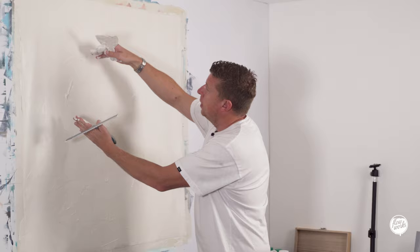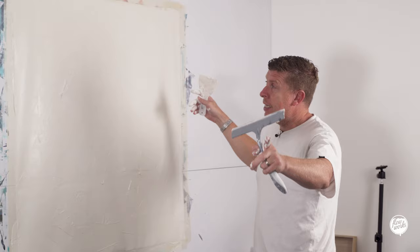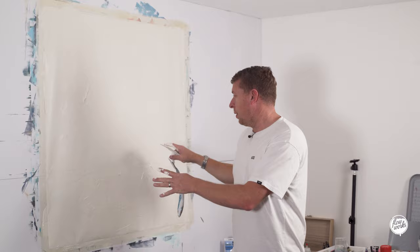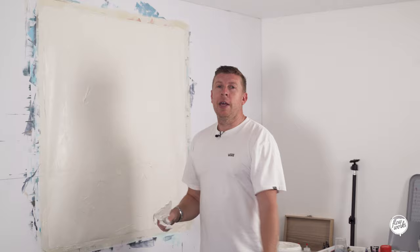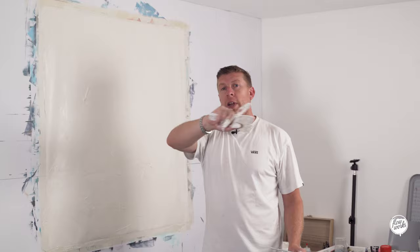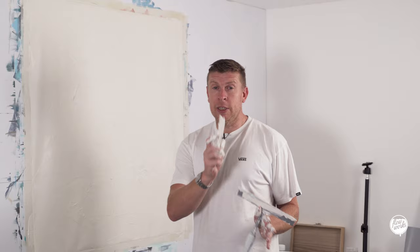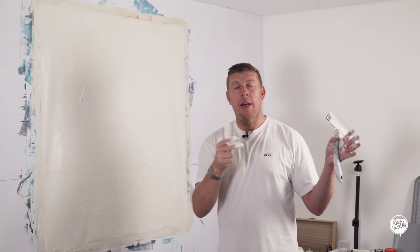I'm happy with the mark-making - essentially just trying to get as much of the product on as possible without caking it on too thick. On the edges where the canvas stretches around, it shouldn't crack, thanks to the PVA in the tile adhesive. Everything is an experiment and this is the first step. We're going to let this dry and come back to paint. If you want to support this channel, we've got a Patreon page with three different tiers, and all of my artwork is on my website at flowworks.uk.